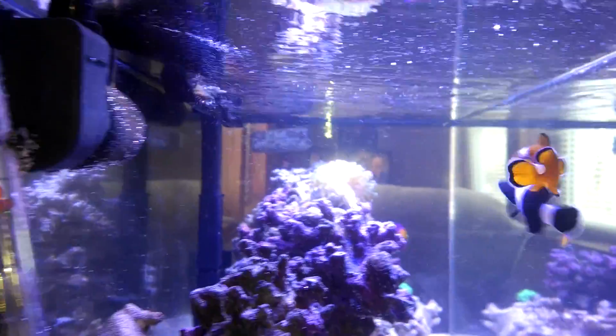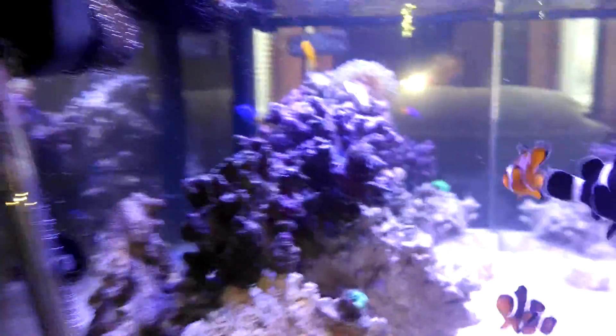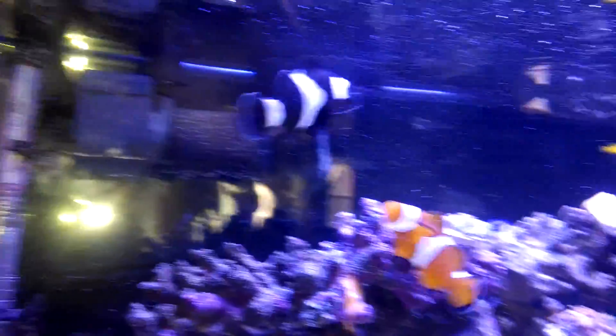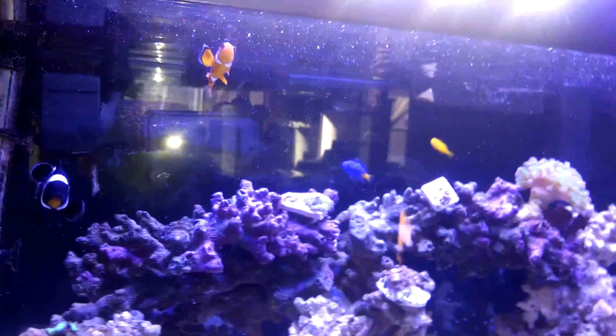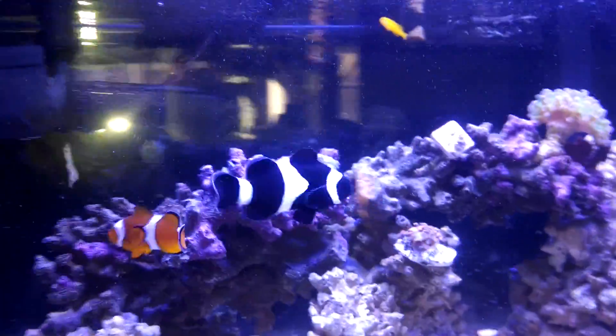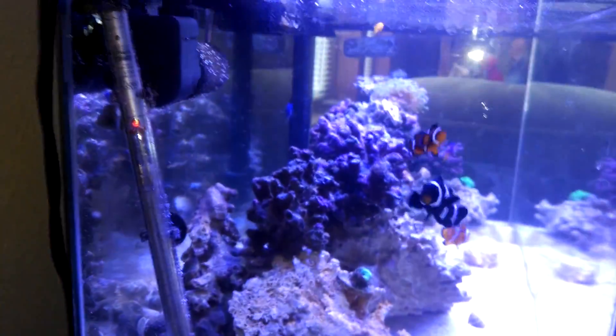So now, because I've reduced the amount of water flow in my tank, I just ordered two Evo 850s for my tank. But as you can see, the micro bubbles are gone. Hope this helps all of you with the C-Clone Protein Skimmer and micro bubble problems.